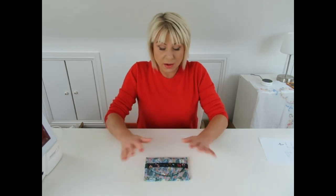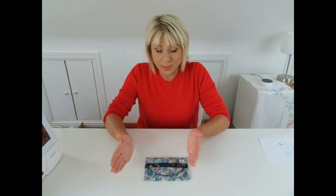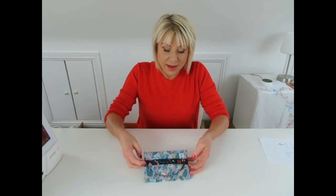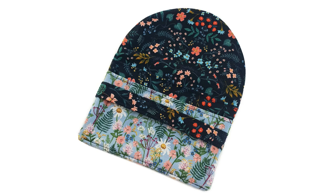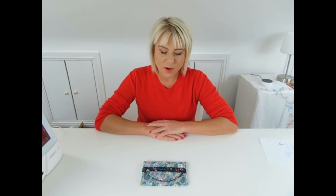Best fabrics to use are quilting cottons, upholstery fabrics, canvas - anything that's medium to lightweight will be perfect for this. Please do subscribe to my YouTube channel, there's lots more tutorials going forward and let's move on with the project.